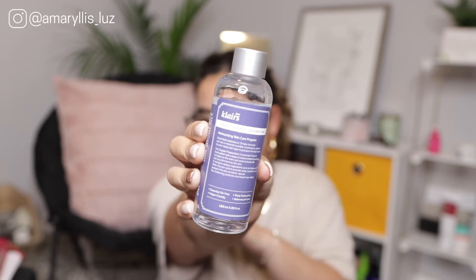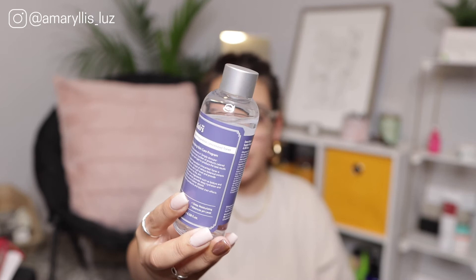The next toner is the Dear Klairs Supple Preparation Unscented Toner. This is a staple for anyone who wants a minimal skincare routine. In my opinion the most minimal you can get is cleansing, moisturizing, and sunscreen — but if you want to introduce a toner, this is the way to go. It's basic but has all the ingredients you need for a well-rounded toner. It's super moisturizing and a little thicker than a basic watery toner.